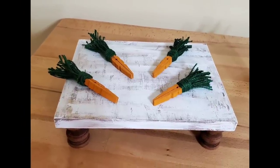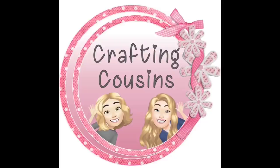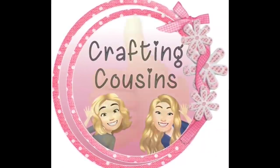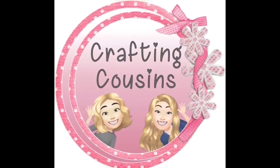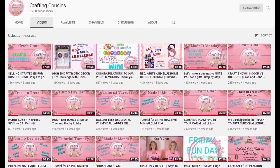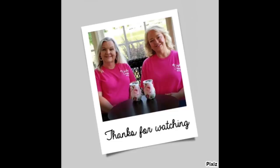Now they're displayed on my tray — I cannot wait for Easter y'all! Thank you so much for watching today. If you saw something you liked, we hope you'll give us a big thumbs up, leave us a comment, and let us know what you think. If you have any suggestions, we love hearing from y'all — it really does help our channel grow. We'd love for you to tune in all week for Made It Mondays, Wild Card Wednesdays, and Craft Chat on Saturday mornings. Bye y'all!